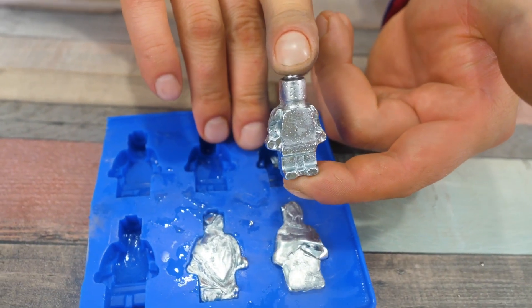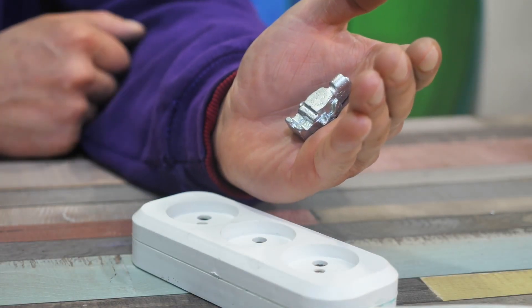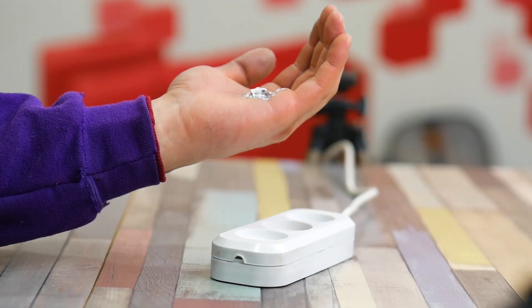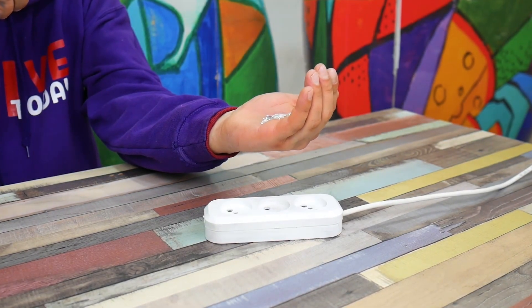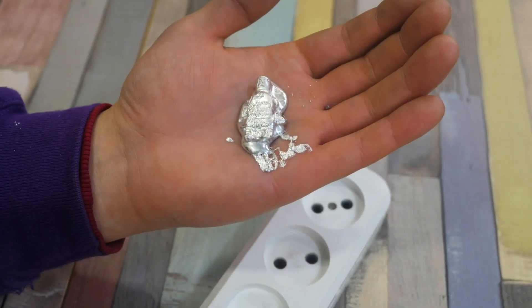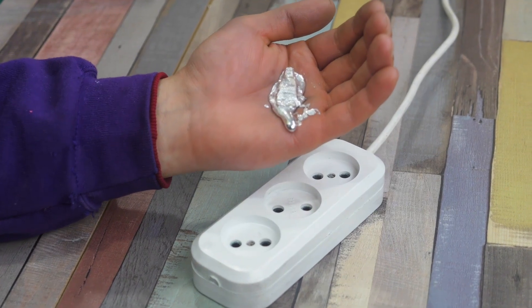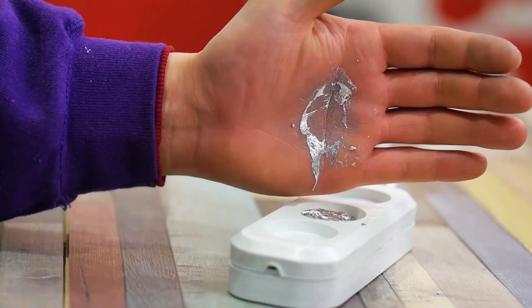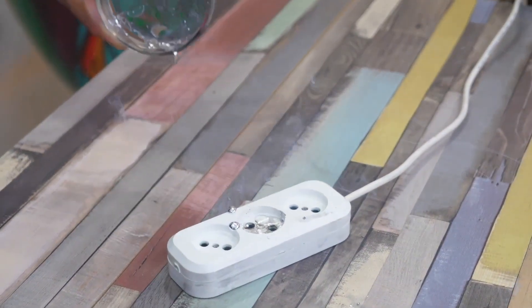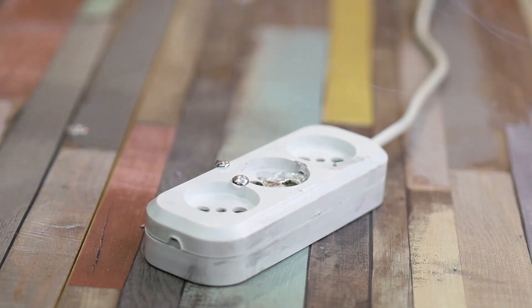The man is certainly cool, but in the palm of your hand he begins to melt. We hold it over the socket to melt the substance and get to where 220 volts live. We didn't have to wait long — the man immediately began to move a little, and after a few moments he turned into a slurry. Let's try to pour. The short circuit happened, but the automatic protection was not switched off. Let's take a look inside.